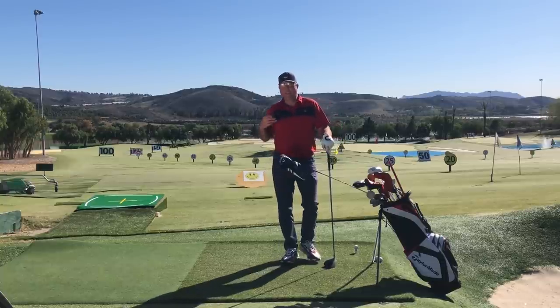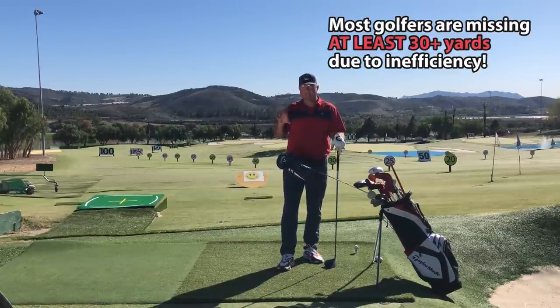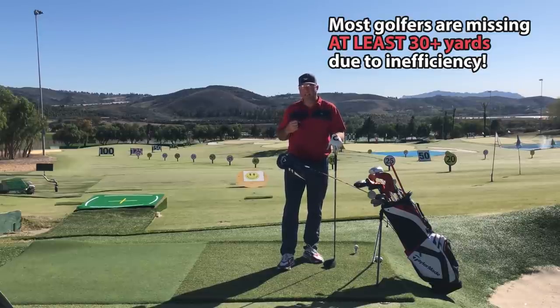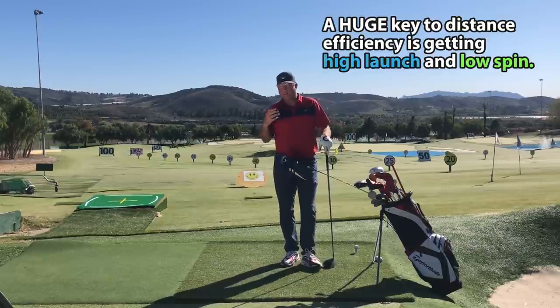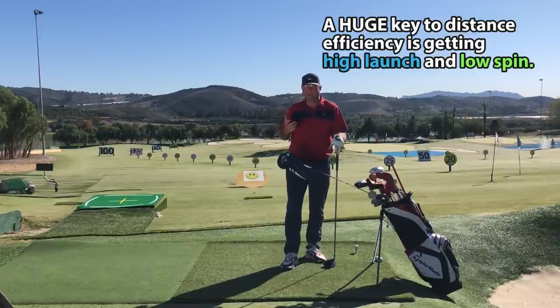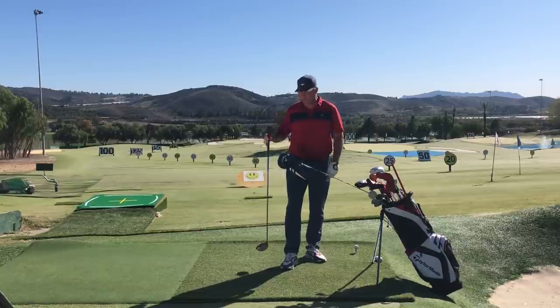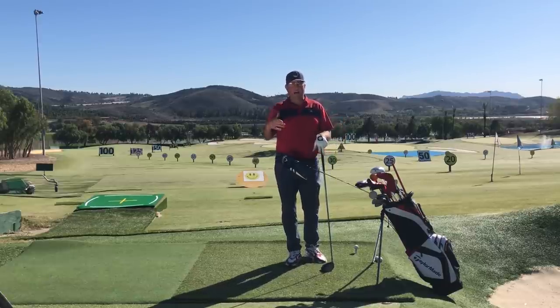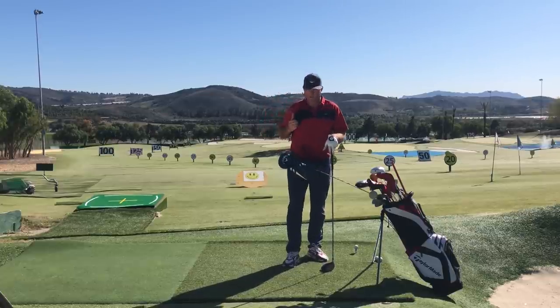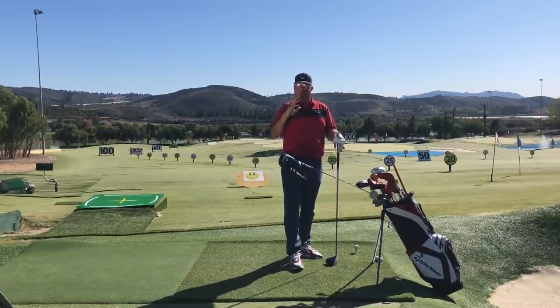The next big step is optimizing the ball flight — specifically a combination of high launch and low spin. That's going to come from a little tweak in your technique or setup. I've taken people in lessons from 3,500 spin down to 2,000 spin in a very small amount of time. Too low a launch angle or especially way too much backspin really crushes the potential for hitting it 280 and makes you have to swing 105–108 mph just to get the same distance. So the first thing to work on is getting the launch angle up with a healthy up-strike on the ball.